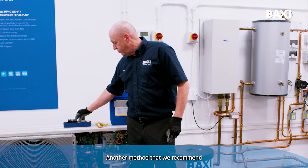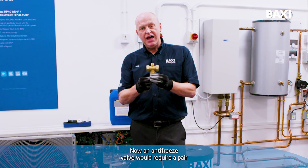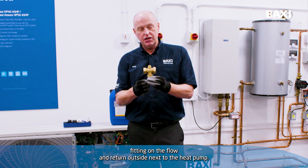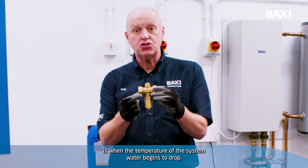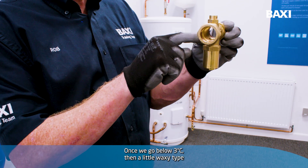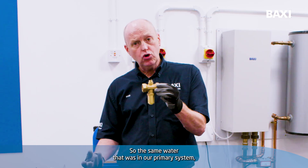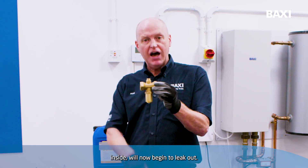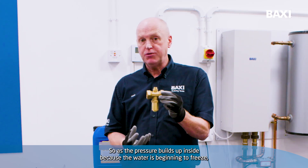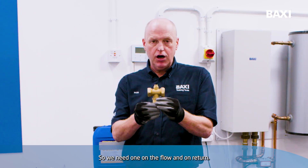Another method that we recommend is the use of an antifreeze valve. An antifreeze valve would require a pair fitting on the flow and return outside next to the heat pump. The way that an antifreeze valve works is when the temperature of the system water begins to drop — once we go below 3°C — a little waxy type element opens inside and it begins to release system water. The same water that was in our primary system, so our radiators and hot water cylinder, with just normal inhibitor inside, will now begin to leak out. As the pressure builds up inside because the water is beginning to freeze, the antifreeze valve releases that water to prevent the appliance from freezing up. So we need one on the flow and on the return.